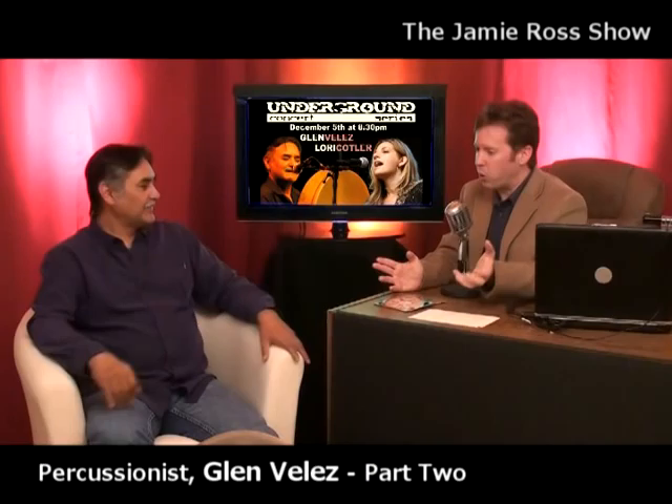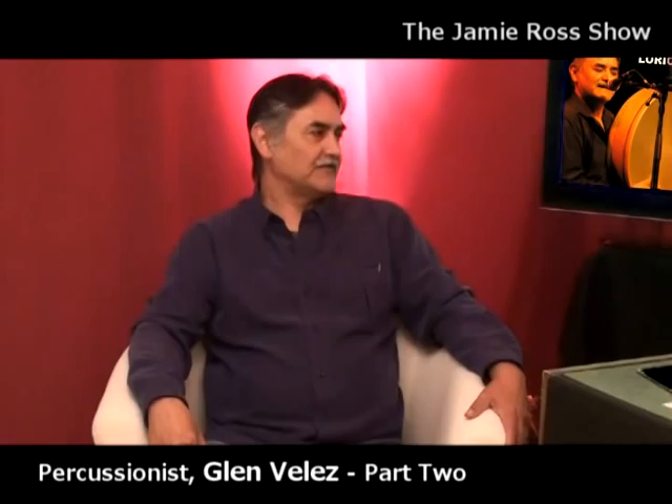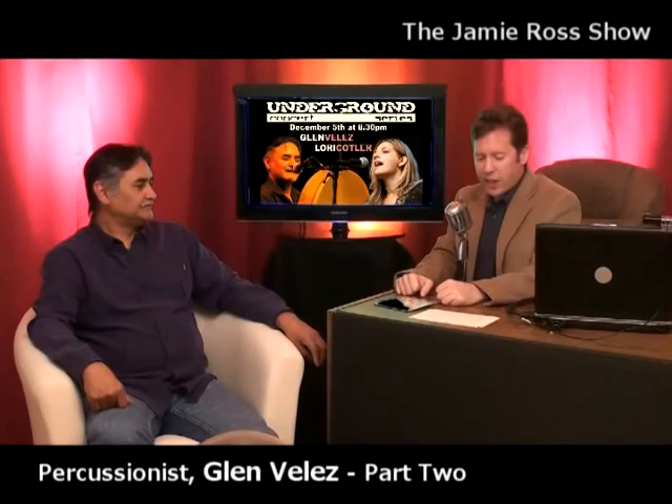There are many students now taking up frame drumming, and it's largely due to Glenn's work. Glenn is happy people are interested and that percussionists and others experimenting with drumming are finding it a wonderful sound tool. The interview wraps up, noting they'll take a break and come back for a live performance — a taste of what's coming Saturday.